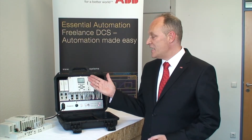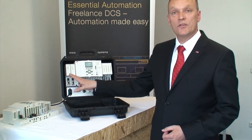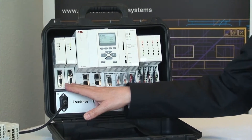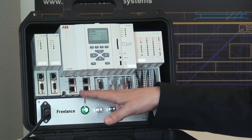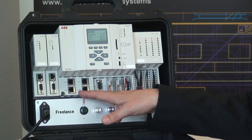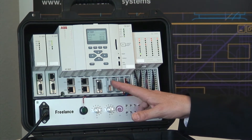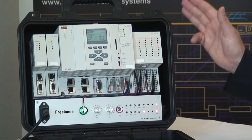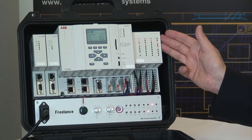Here we have the AC900F mounted and powered. It consists on the left of up to two times Profibus Master with line redundancy built in. It has four Ethernet slots where we can connect Modbus TCP, telecontrol protocol, redundancy link, and system bus. And it has two types serial for Modbus Master and Slave and other protocols. On the right it supports up to ten direct I/O modules. Very flexible.